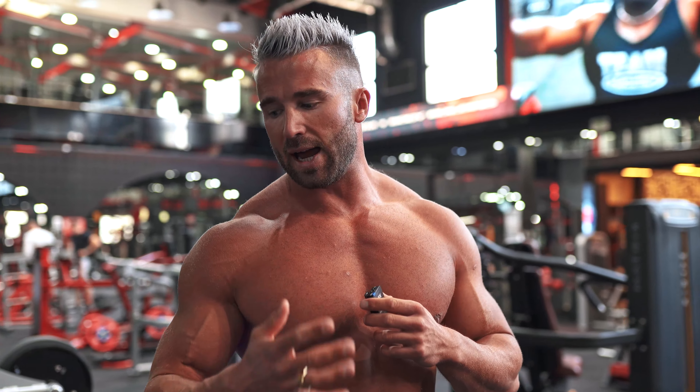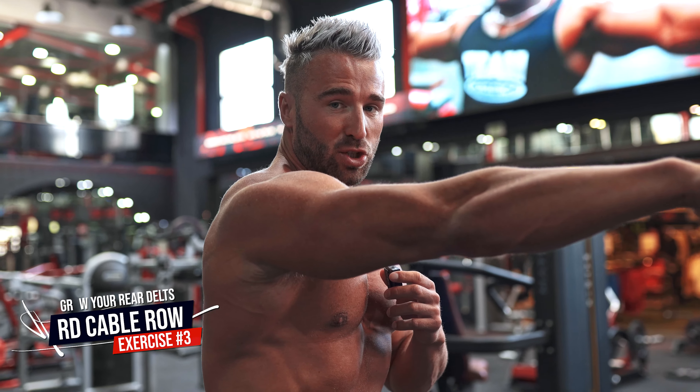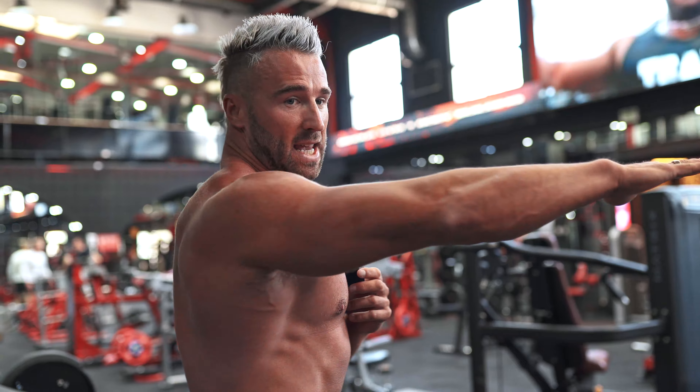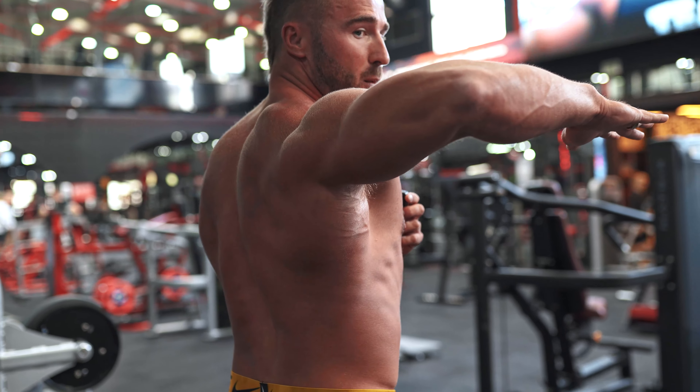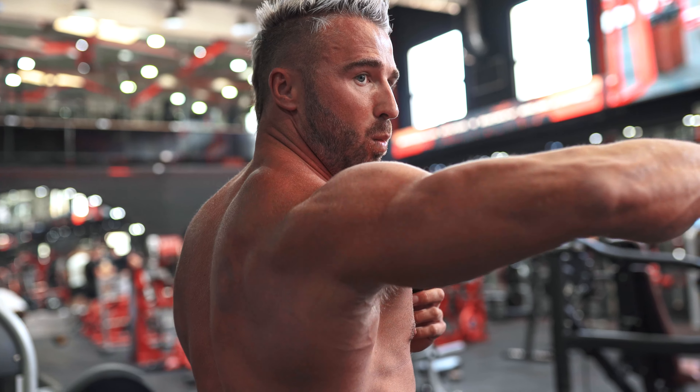Next up we're going to do a rear delt cable row. We want to lean slightly forwards, and think about driving our elbow out as if we're trying to touch the walls with our elbow, keeping our elbow high. That's how we target the rear delt and upper shoulder, rather than dropping the elbows and pulling through the back. As you initiate, think about pushing the elbow out wide and then pulling through the rear delt. Using the appropriate weight and the right tempo is really the key to get this to work correctly.